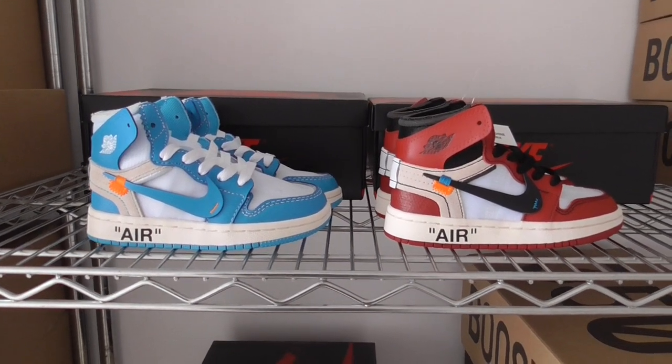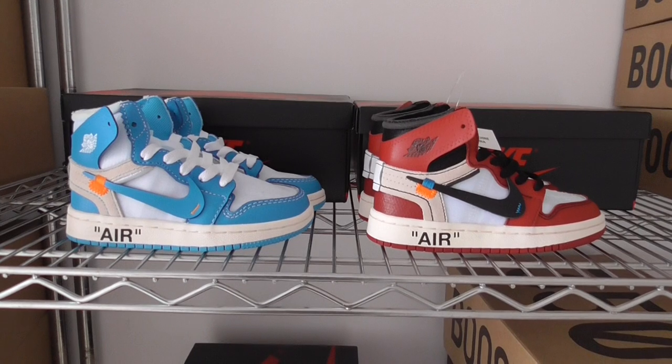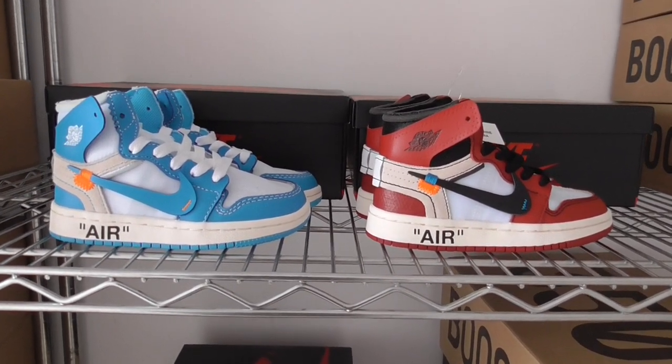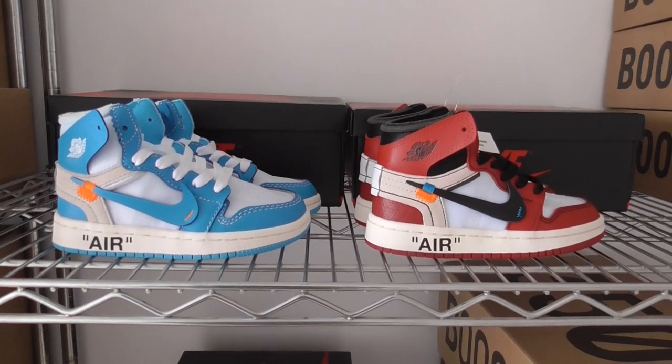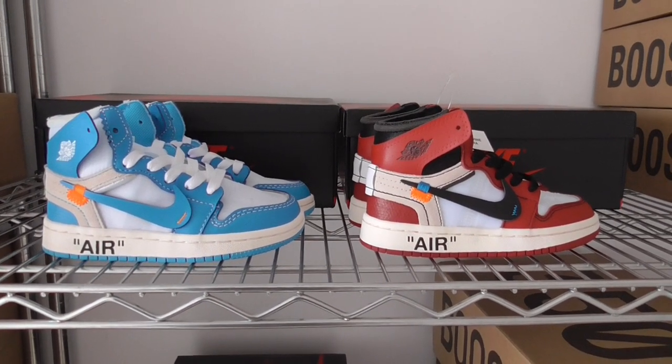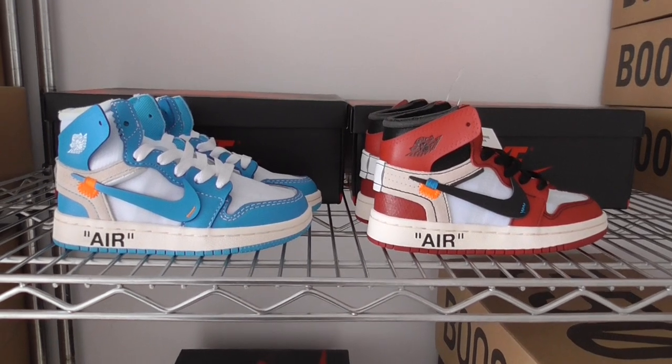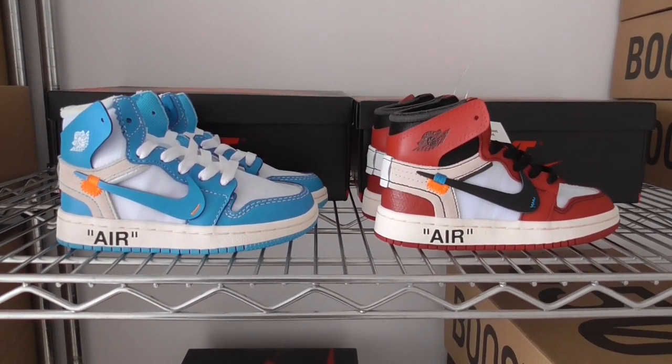What's up, YouTube? Welcome to my channel. So you can look at both pairs of white Jordan shoes here. And then these two are in kid-case style. Today I took them from the factory to make a short video for you.